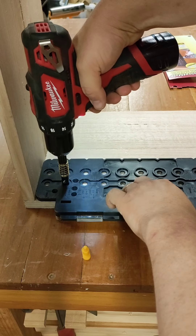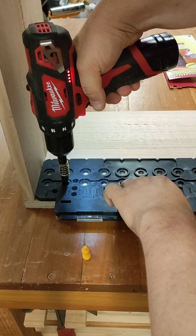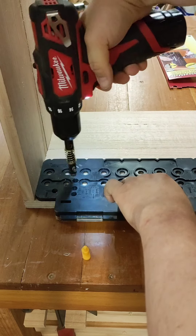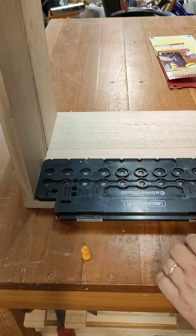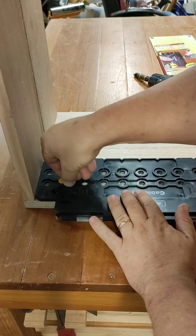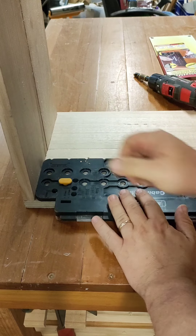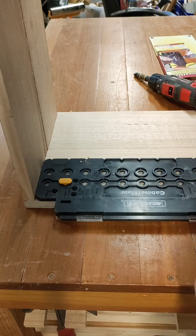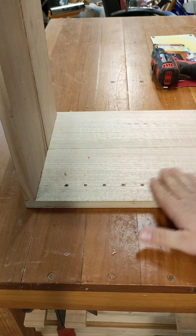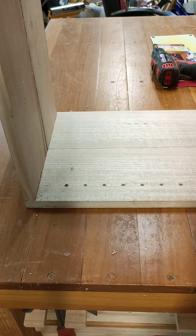It's as simple as — once we've got our first one in, put the locating pin in so we don't move, and go on. This is actually really easy. Move the bracket out — there are my perfectly in line, ready to go shelf pins. That's pretty awesome.